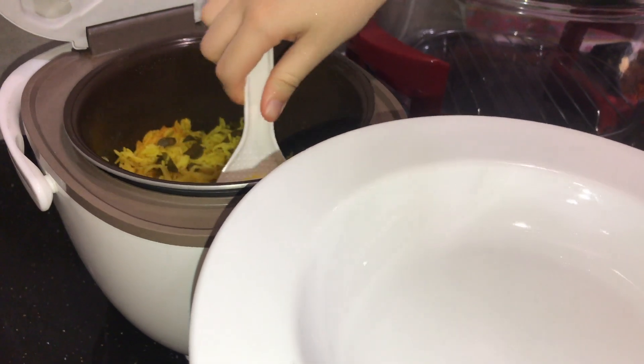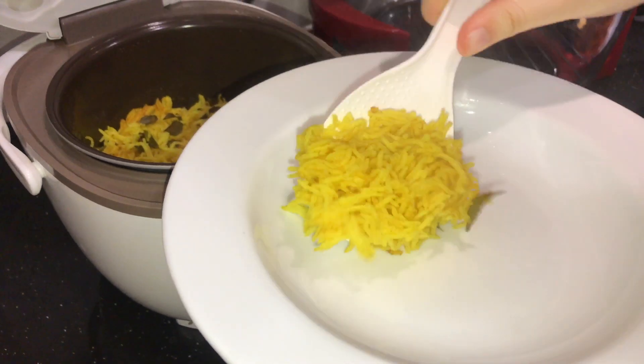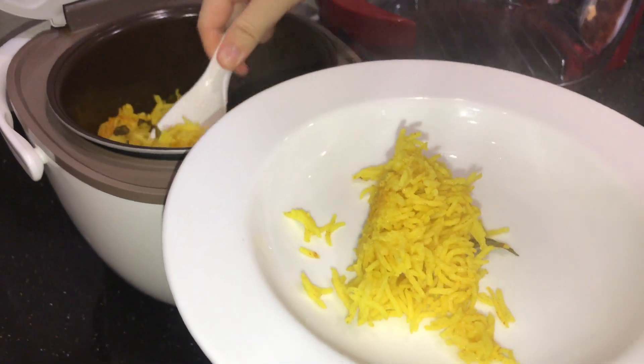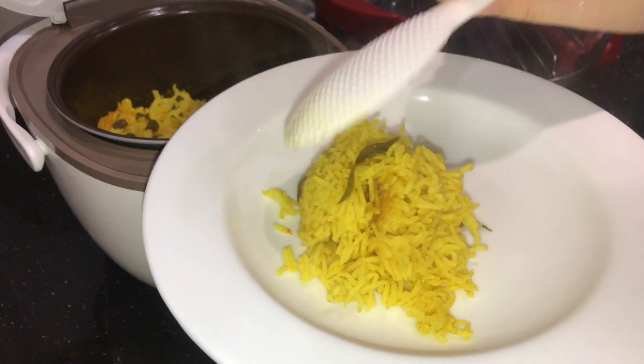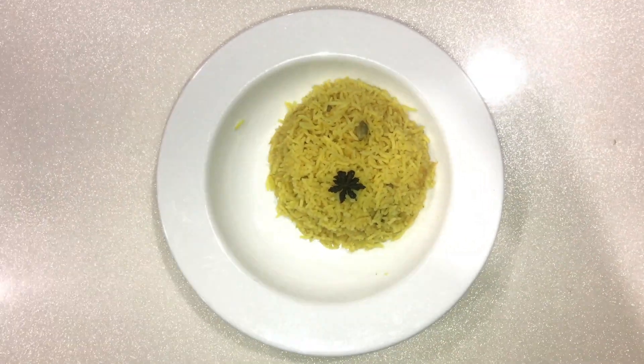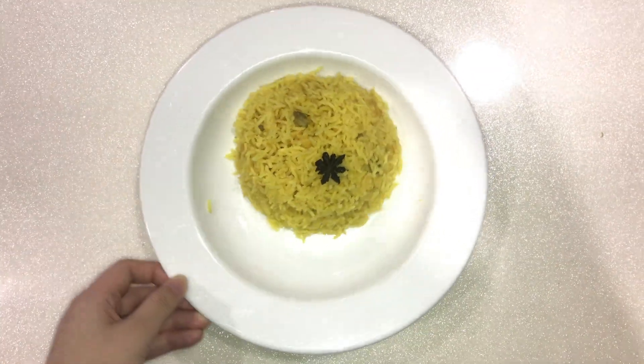You know, the first time I had nasi briyani, I was mortified because of how many spices were put in the rice, so much so that all my rice was stuck in the spices. Then I accidentally bit on the cardamom seed — oh my gosh, the taste. Still live for it though. Anyway, look how fluffy it is.